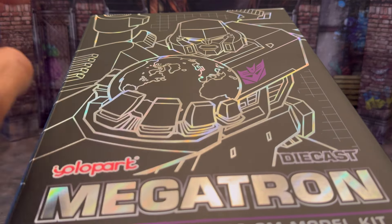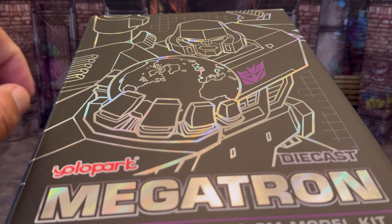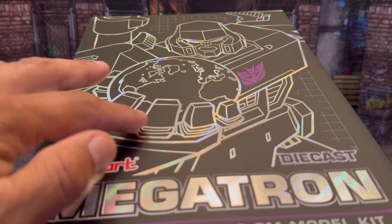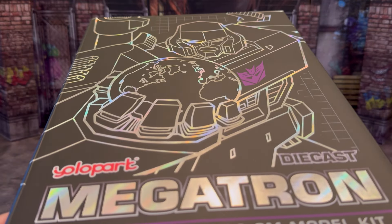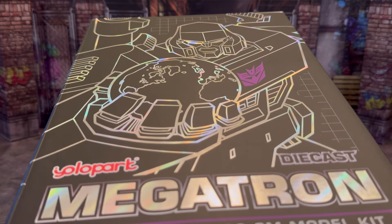Megatron's holding the earth in his hand. The white outline and everything else is just all black except for the Decepticon symbol in purple. And as you can see, it says Yolo Park Megatron. Beautiful, beautiful looking box.